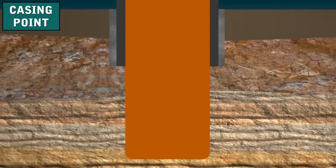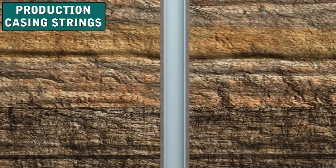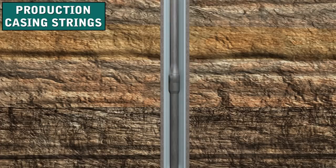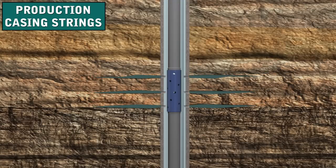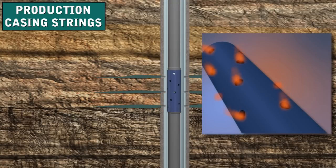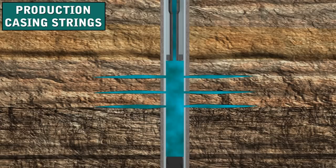This part of the hole penetrates the producing zone. When cemented in place, production casing seals off the producing zone and readies it for production. Production casing also houses and protects the tubing and other equipment used to produce the well. The operator usually perforates — or puts holes in — the casing when the well is completed or ready for work to begin. Well completion is the term describing the activities and methods of preparing the well for production of oil and gas. Oil and gas flow into the well through the perforations.